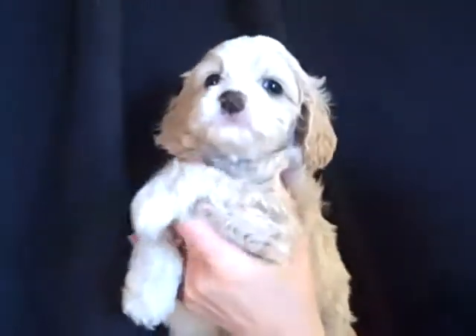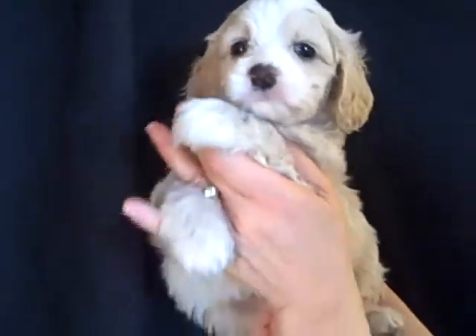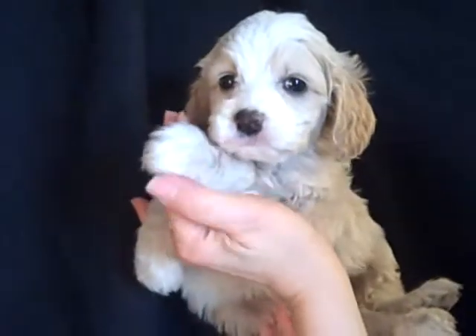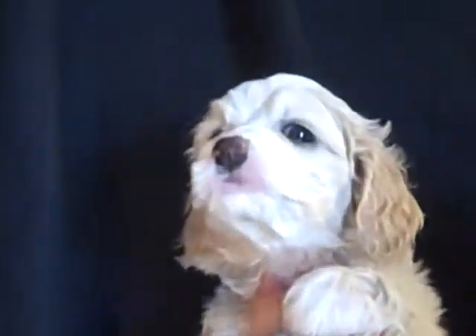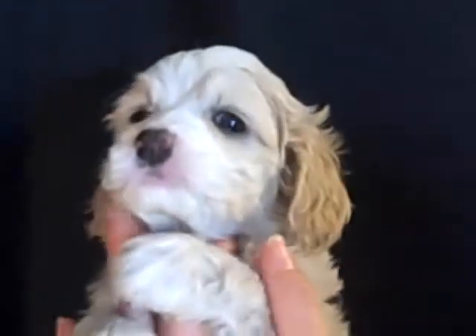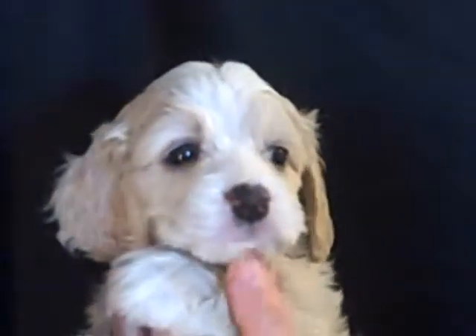He has a little bit of white on his paws, on both of them, just the tips here. And a little bit also on his back feet. And that's Rover. Hi, buddy.